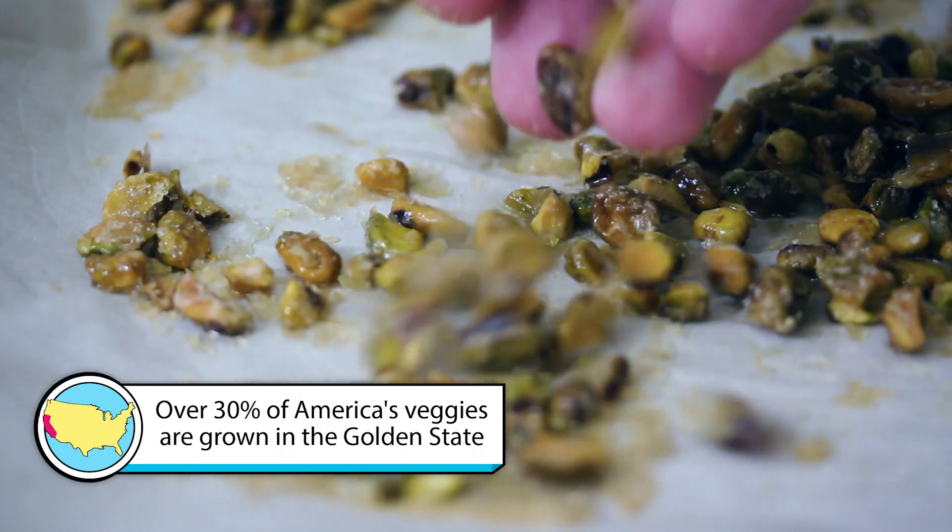If you purchase pistachios for this recipe, don't worry — they last for a really long time. Just simply put them in an airtight container. They'll last in the pantry up to six months. If you don't think you're gonna go through them in six months, put them in the fridge — they'll last up to a year. And if that's still not enough time, they'll last two years in the freezer.